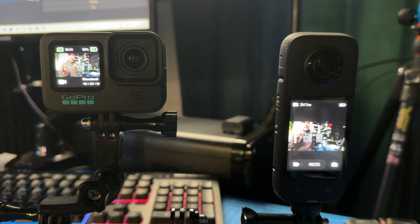Hi everybody, welcome to this overheating test between the GoPro 11 and the Insta360 X3. Which camera will overheat first? Simple test — let's just do it and see what happens. I'm really interested to see the results.